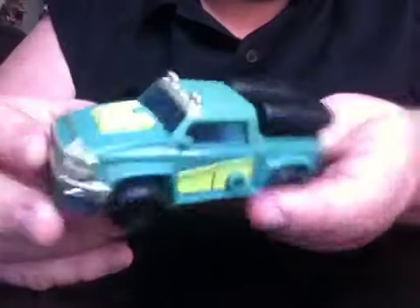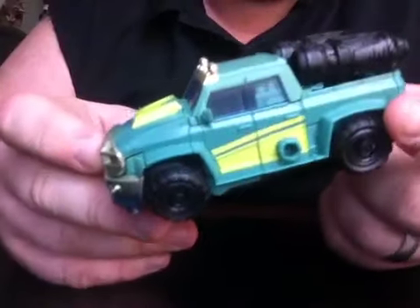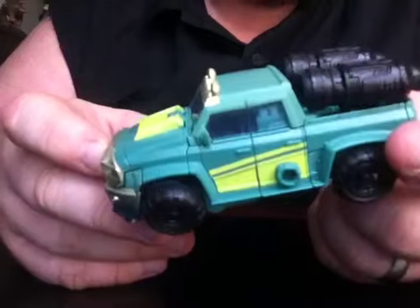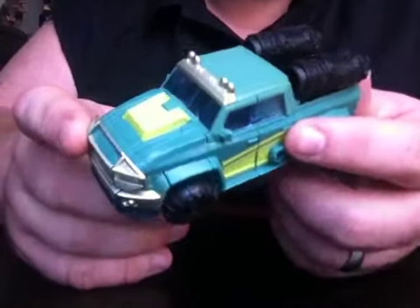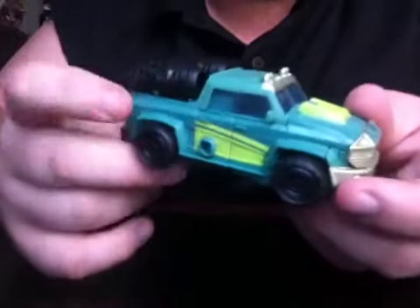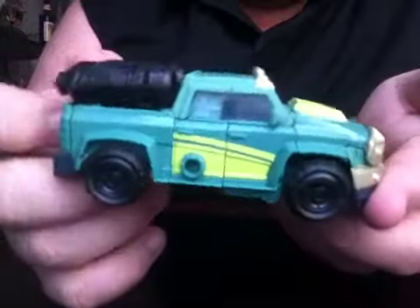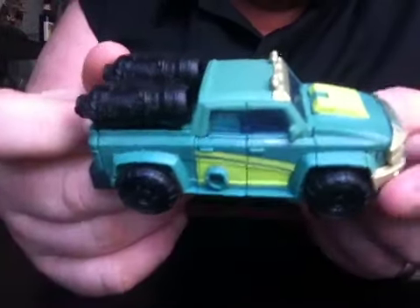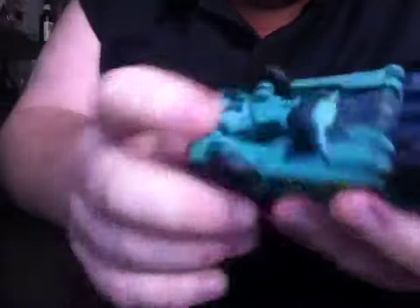Any of you that know anything about this Transformers Prime line will know that this is pretty much a repaint of what Ironhide is supposed to look like. I believe they are planning on releasing an Ironhide, but I do like Cup as well. I think he looks really good. I personally like the colors — a lot of people don't, but I think they look pretty good. They're not too overbearing.